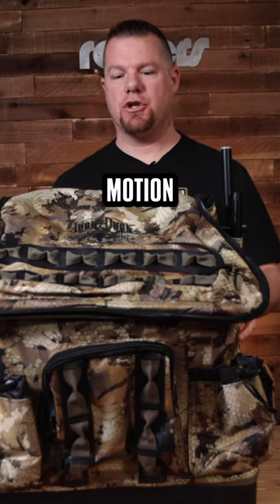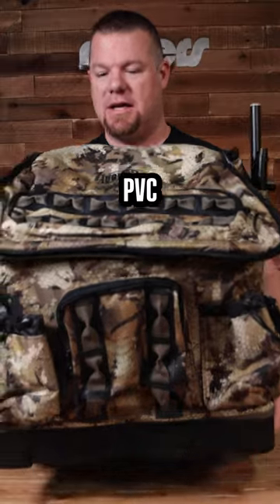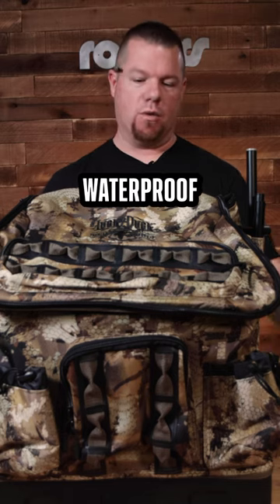This is the Lucky Duck Four Slot Motion Backpack. On the bottom, you have that super durable PVC bottom. It gives it lots of strength and stability when you're setting it down on the ground, and it's obviously waterproof.